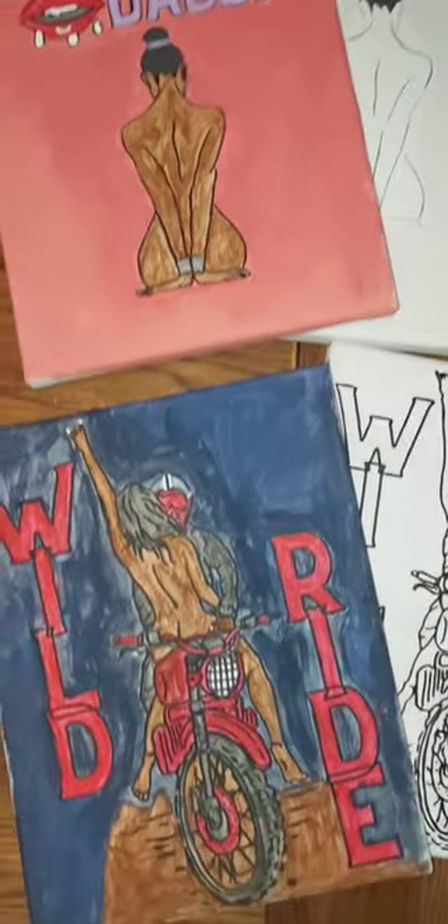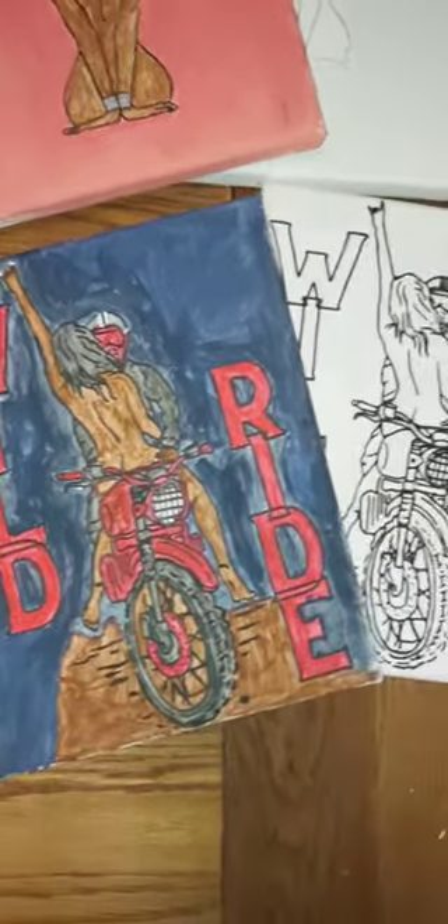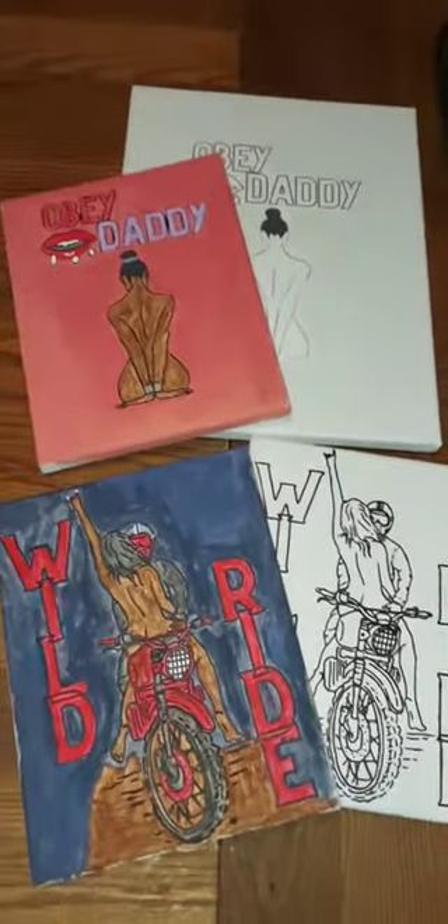As you can see, they came out beautiful. If you enjoyed this video, please remember to like, subscribe, and share. Goodbye!